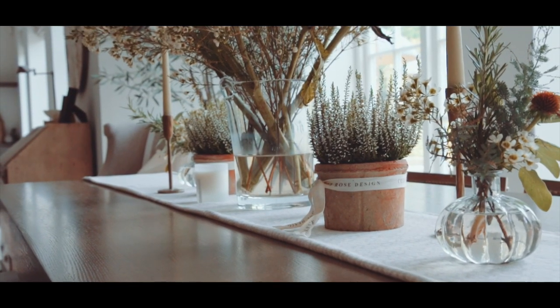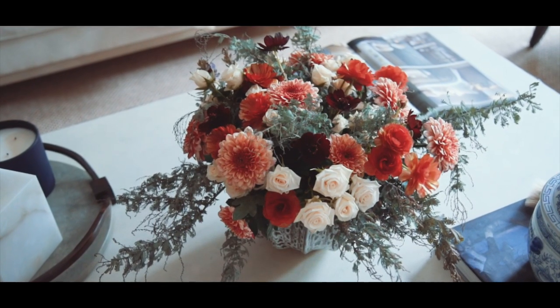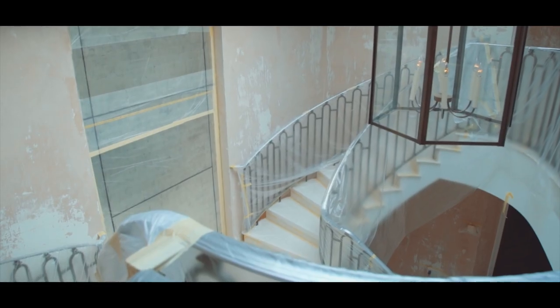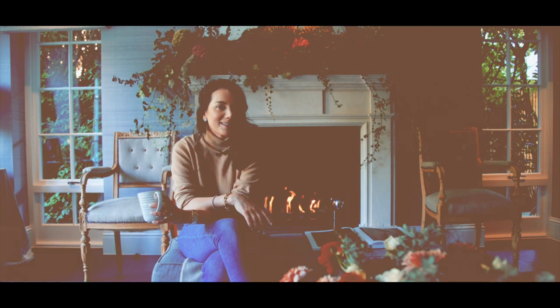I'm going to be joined by Celeste, who is an incredible florist who's done lots of really beautiful arrangements around my house to welcome the new autumn season. And then I'm also going to give you a little sneak peek at the chaos in my home right now because I'm doing a huge renovation of my entrance hall, so I hope you enjoy it.